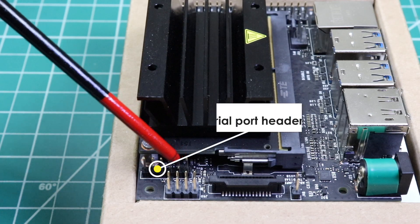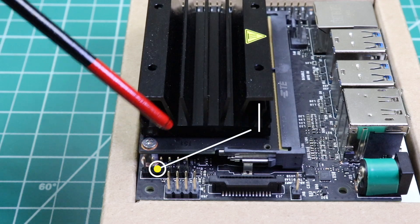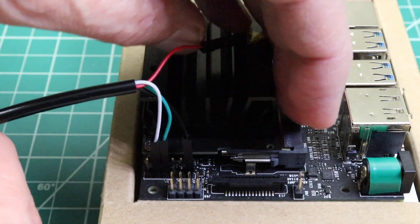If you have issues when you reboot the system, you may need the serial console to help you debug. I'll leave a link up here.